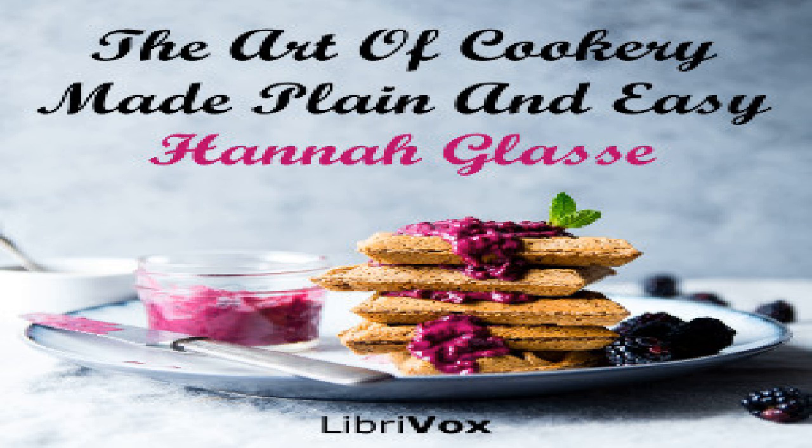To make a duck pie: make a puff paste crust. Take two ducks, scald them and make them very clean. Cut off the feet, the pinions, the neck and head — all clean picked and scalded — with the gizzards, livers and hearts. Pick out all the fat of the inside. Lay a crust all over the dish. Season the ducks with pepper and salt inside and out, lay them in your dish and the giblets at each end seasoned. Put in as much water as will almost fill the pie, lay on the crust and bake it but not too much.